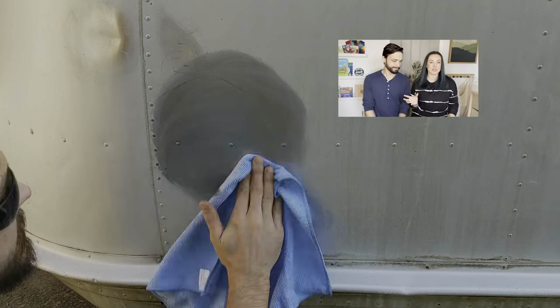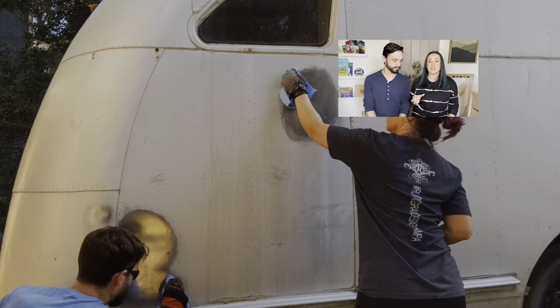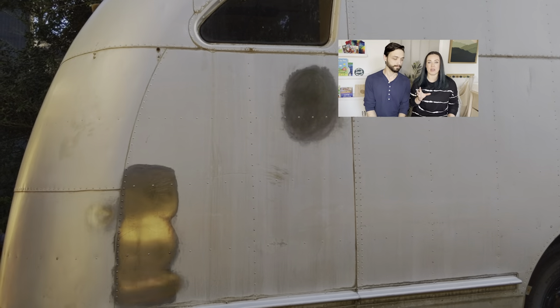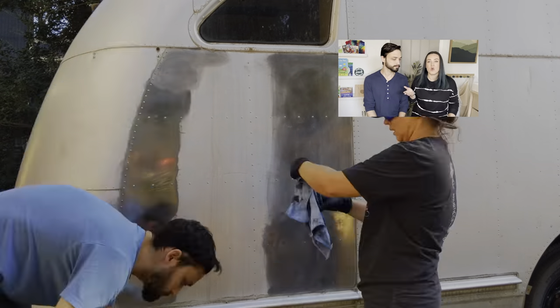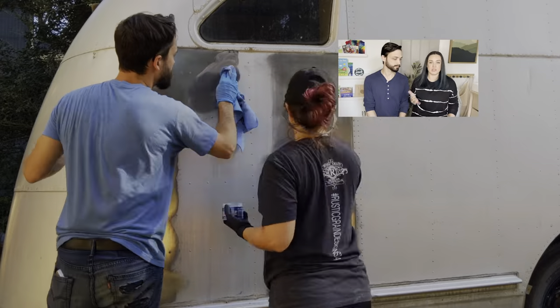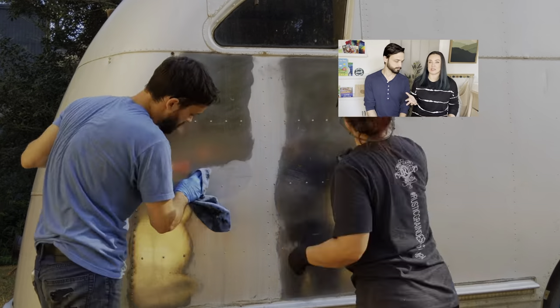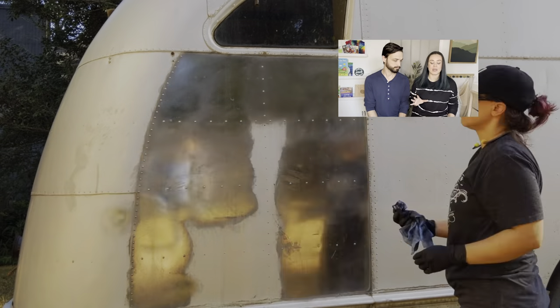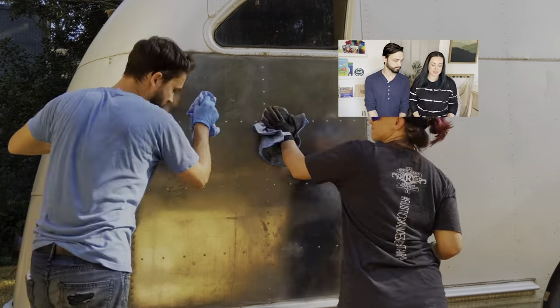In the last video, you guys were seeing that we did a pressure wash, and we kind of experimented a little bit with some aluminum polish, and we got really incredibly great results from that, and to my shock, I did not expect to get such good results. So we kind of wondered, what would the rest of the camper look like if we just continued on? So that's kind of what we did. We didn't expect that this was going to be the final polish or anything like that, but we were just excited and ready to see what happens next.